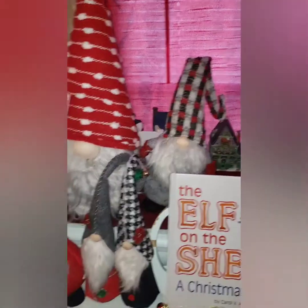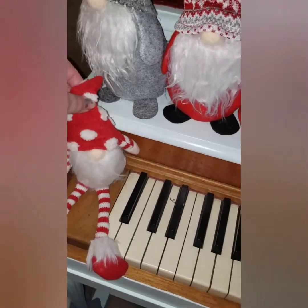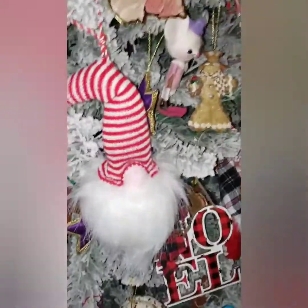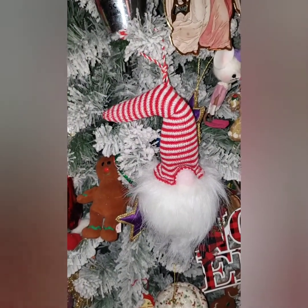That gnome is from Walmart last year and I forgot where I picked him up — probably like a TJ Maxx or something. Let me go show you guys the other gnomes over by my tree. I did get this ornament from Walmart — it was $1.98, same price as that pink one.